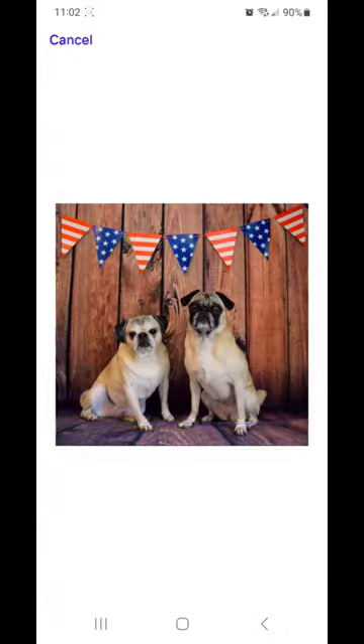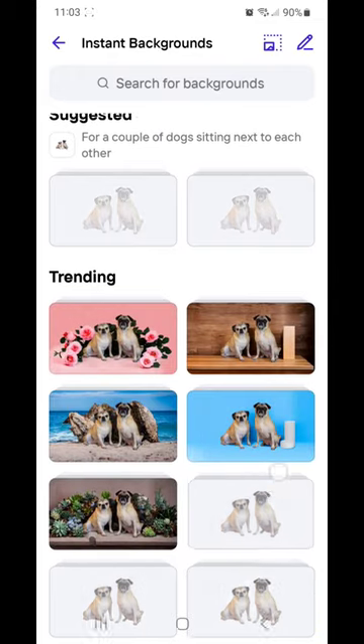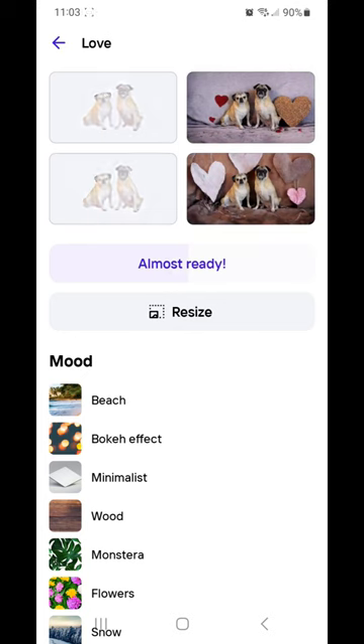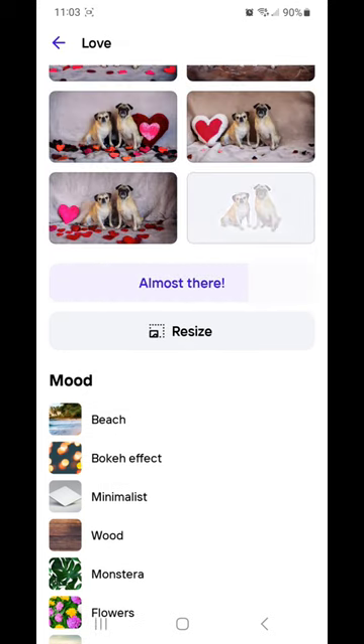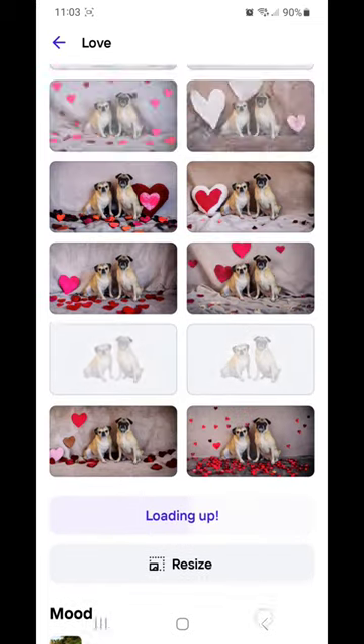Welcome back guys! Today's video is all about Valentine's photos. Year round they always have this love category which gives you a background that looks like a dingy tablecloth with these weird paper heart cutouts. I never liked this one, but they did recently update the app so now there's two new categories.